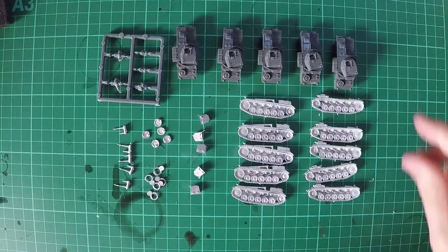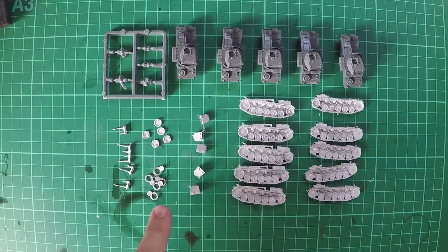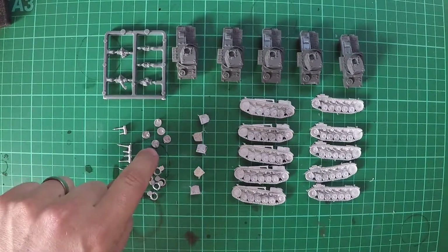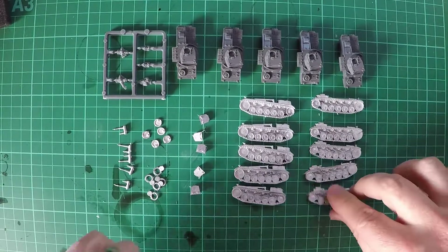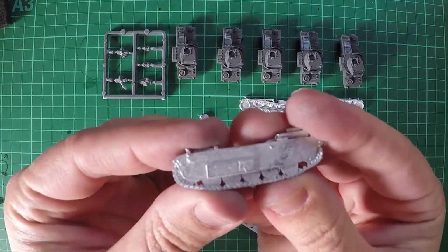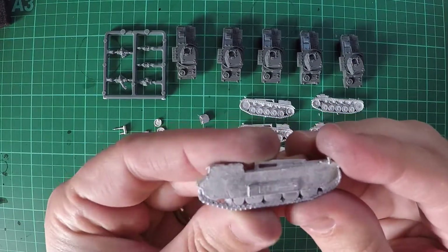So in the box you are going to get 5 hulls and 5 turrets, a plastic crew sprue, guns, 5 open and 5 closed sets of hatches or cupolas, 5 stowage bins — these are optional pieces, you can put them on or leave them off depending on how you feel. And obviously 5 left and 5 right tracks. Your right tracks have a nice little R on them, whilst your left tracks have a little L and an arrow as well, just to make it even simpler.